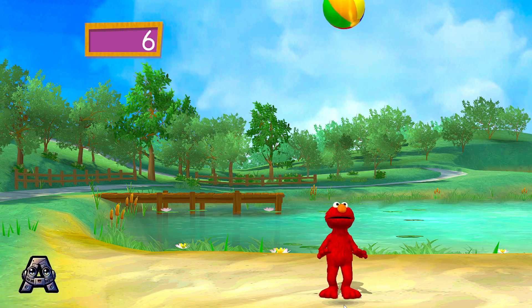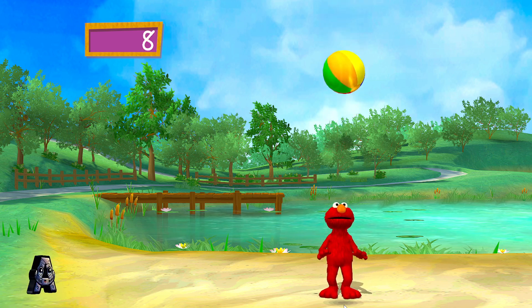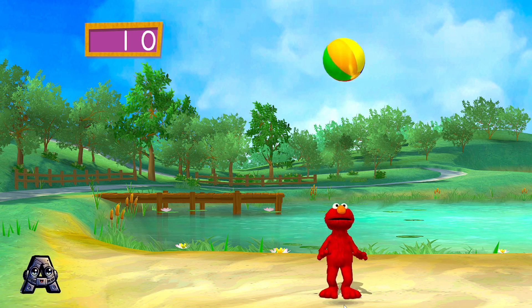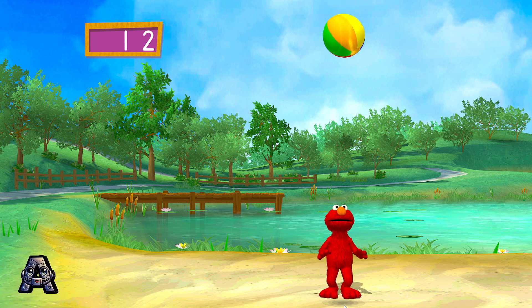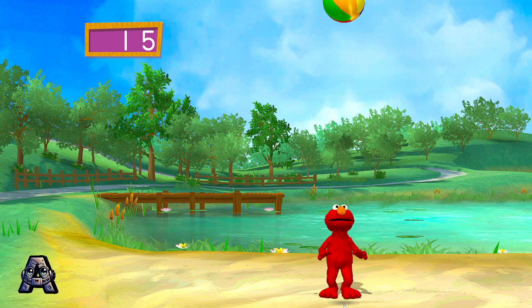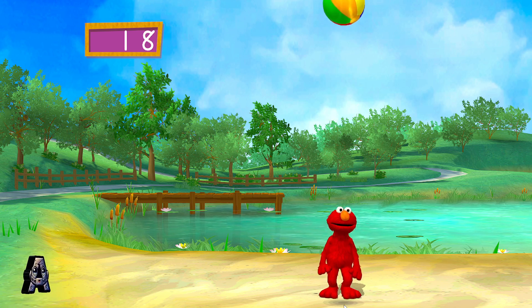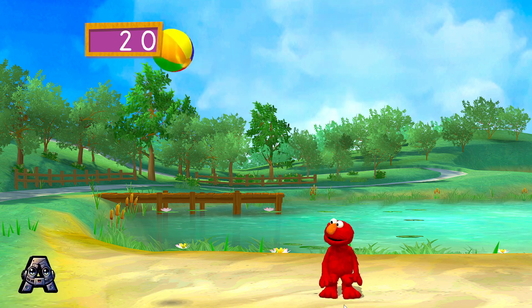Three! Six! Boing! Seven! Here! Eight! Oof! Ten! Ten! Nice bounce! Eleven! Boing! Twelve! Here! Thirteen! Oof! Fourteen! Fifteen! And Elmo bounces the ball! Sixteen! Boing! Boing! Seventeen! Here! Eighteen! Oof! Nineteen! Twenty! Yay!